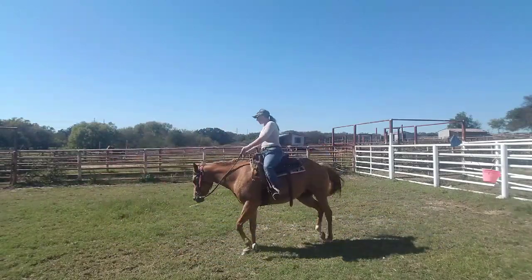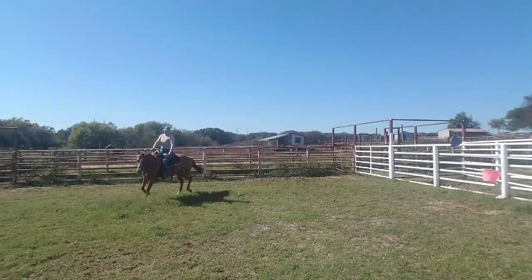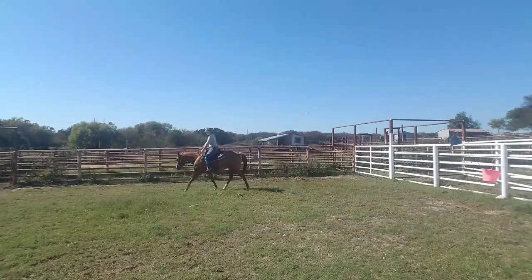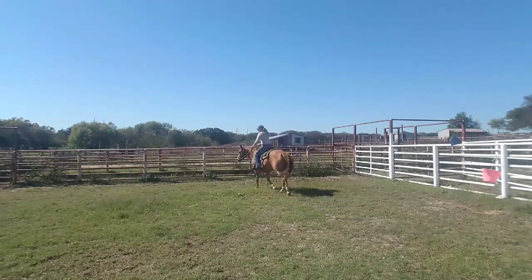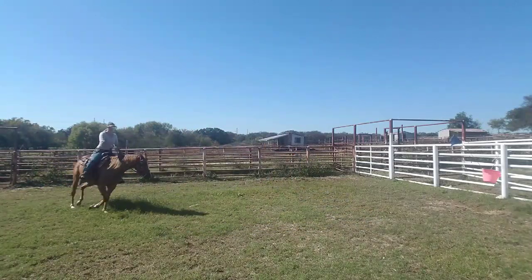I like to start out with loosening everybody up, loosening back and forth. I'm using my outside leg and I'm guiding her mouth. Yes, I do have a bit in her mouth but that's how she was trained so that's what I'm using — and that's what they've been using on her out here on the ranch working cattle.